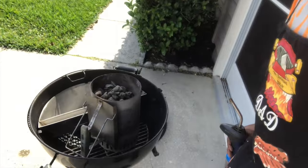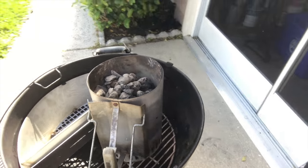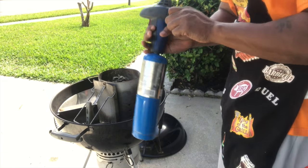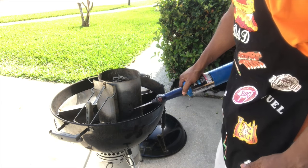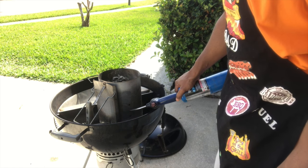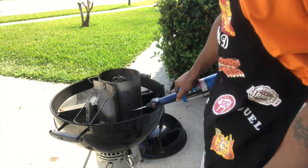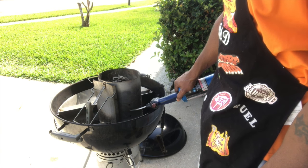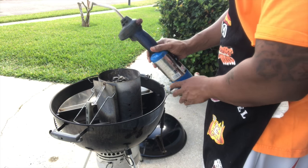We'll be back in a minute to light this chimney. As you can see — let me give you a close-up — you can see the Slow 'N Sear in there, got my chimney, about to light this up. Got my handy-dandy lighter — hit that gas. No need to use the little fire-starter cubes. I've had this little blue torch for about a year and a half now and I'm still on the same little propane tank.